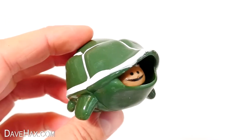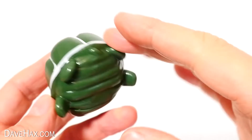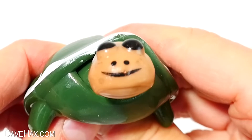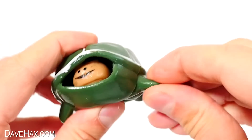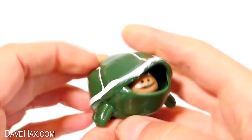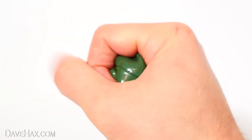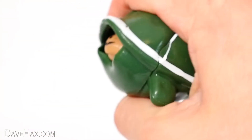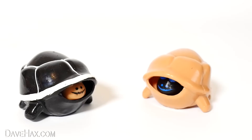Now check this out — this is awesome. It's a turtle squeeze toy. Give it a good push and watch his head pop out. It's all flexible but not at all a stretchy material. It's a fun take on a stress ball, and you get a great sound when his head pops out. I think it's a really cool little thing, and they even come in different colours.